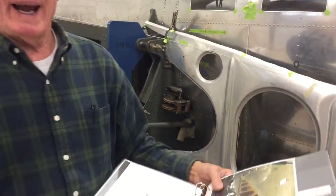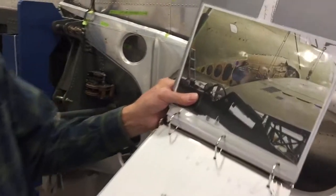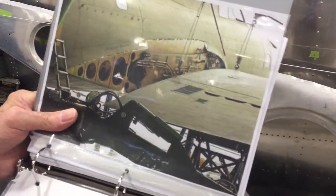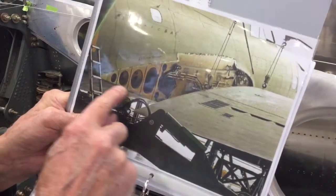My name is Bill Albus. I'm a volunteer here for the last four years. I'm from Sydney and right now I'm working on the wing attachment. If you look at this picture here, you'll see this is from an airplane in England. I can refer to this and I'm working on this part right here.